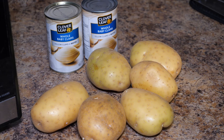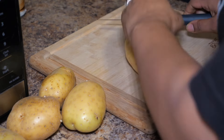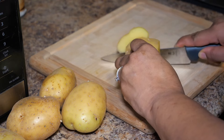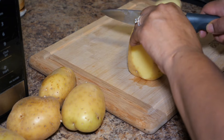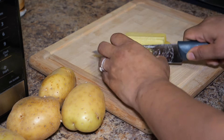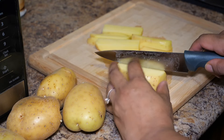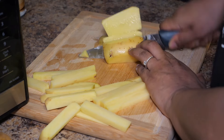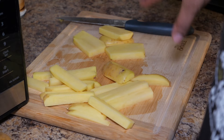Anyways, let's get started. First off I'm going to start by cutting my fries. I like skin on, so I normally just take the sides off first with the top. Try to cut them all the same size.